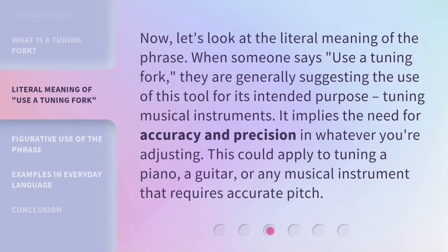Now, let's look at the literal meaning of the phrase. When someone says 'use a tuning fork,' they are generally suggesting the use of this tool for its intended purpose: tuning musical instruments. It implies the need for accuracy and precision in whatever you're adjusting. This could apply to tuning a piano, a guitar, or any musical instrument that requires accurate pitch.